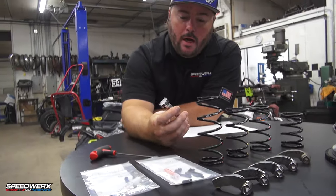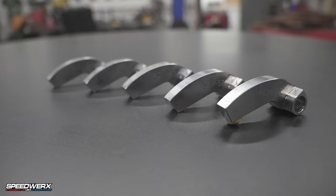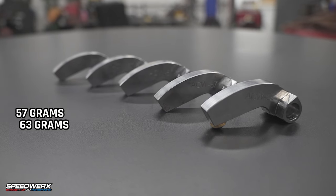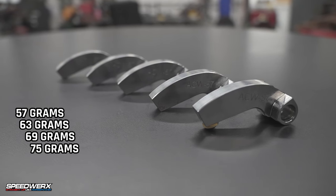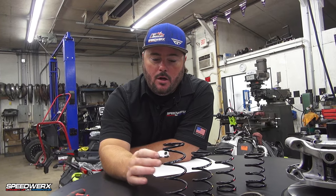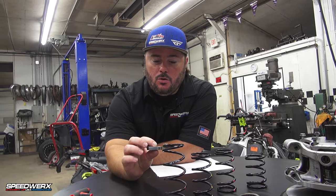Then we're going to talk about our weights. We're going to have four new weight part numbers. We're going to have them available in 57, 63, 69, and 75 grams. And you can add up to 10 grams of weight to each one of those parts. So four part numbers should cover everybody's wants and needs for this new clutch.